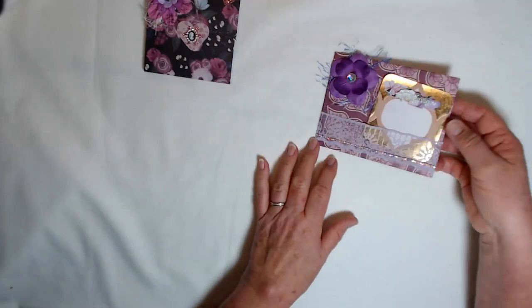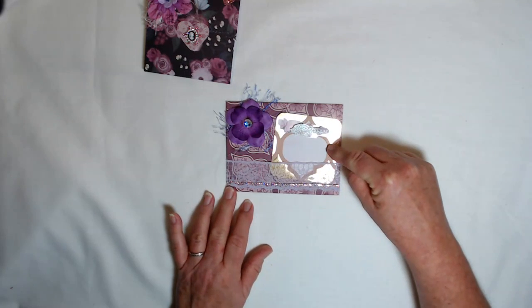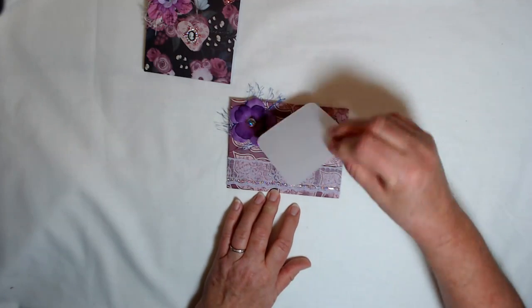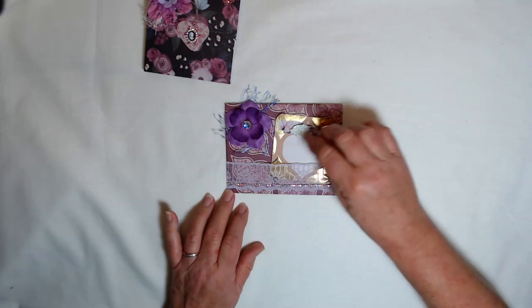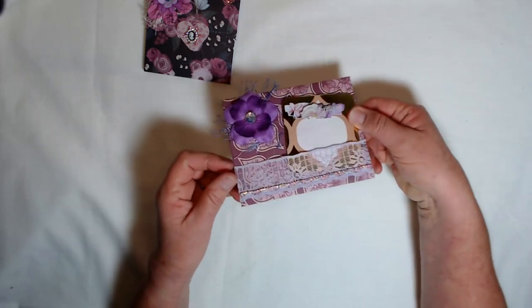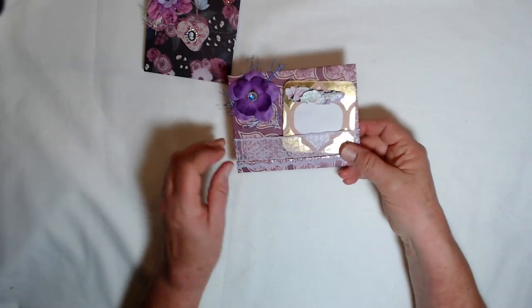And in this set, I have added an altered envelope — an envelope that I made. It has this strip of lace, which is a pocket. There's a journaling card in there with a sticker that says 'Imagine,' some beautiful purple flowers, and then I put these Swarovski crystal rhinestones across the bottom. I don't know if you can see that on the camera, but those things are absolutely stunning. I love them.